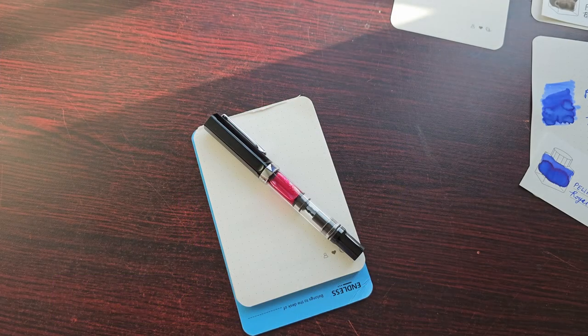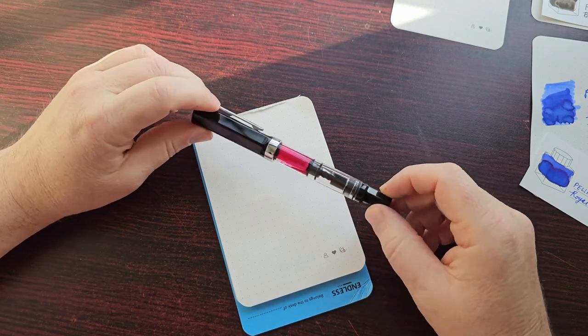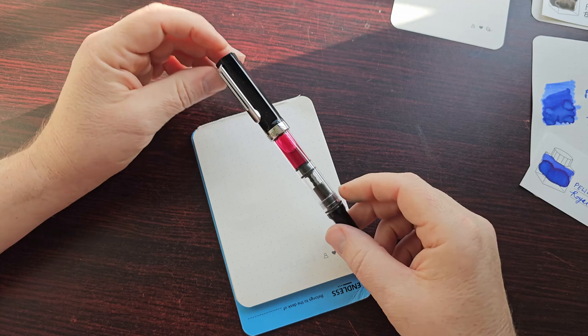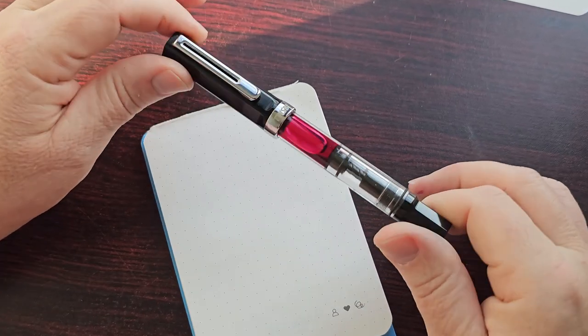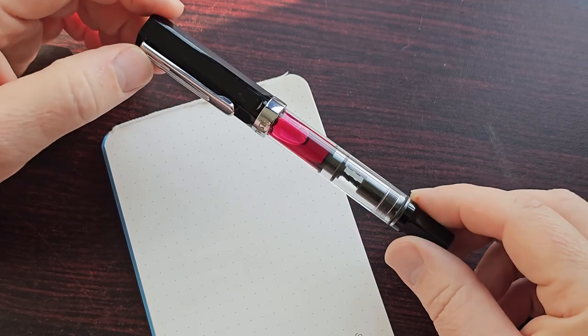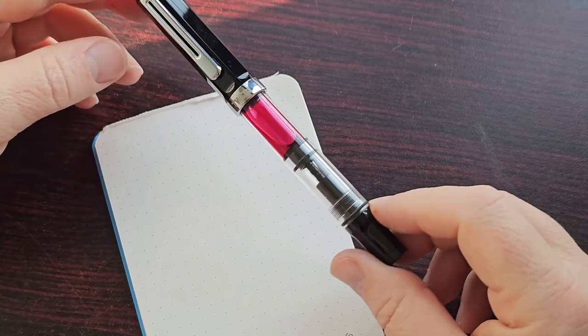Hello and welcome back. I mentioned in an earlier video that I was using my Pelican 4001 pink ink in my Twispy Eco. This is just a very quick video to show you the ink in this pen. I have not reviewed this pen yet and I will do so, but for now here's a little teaser for this pen.